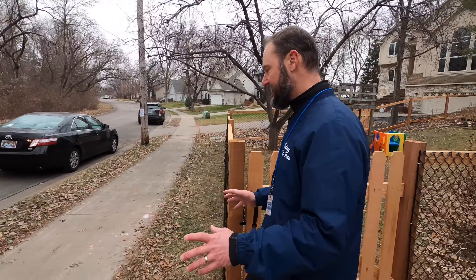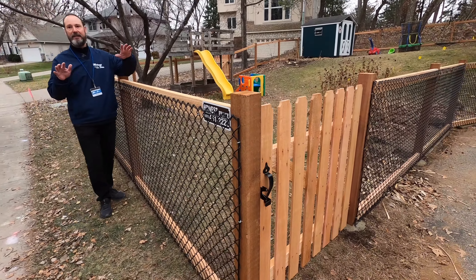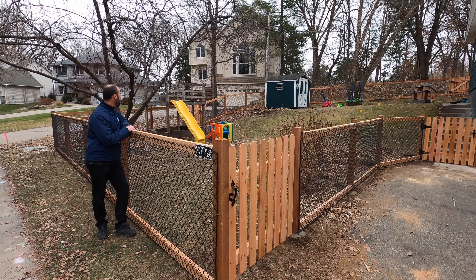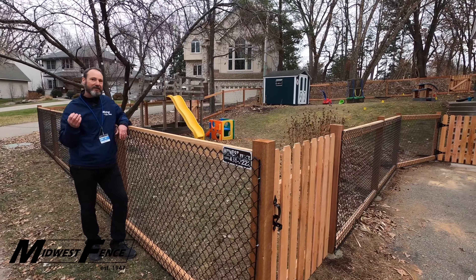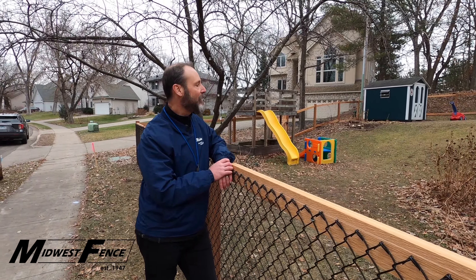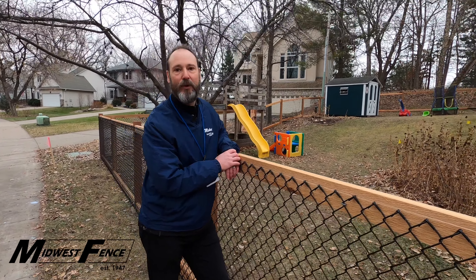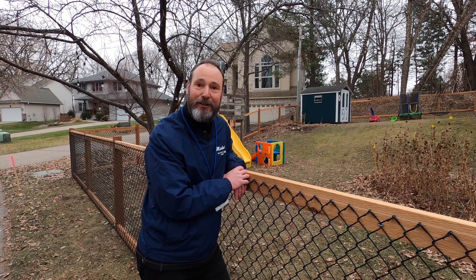The advantage with one of these systems is it is a great pet containment fence, great for kids, and it gives you a better look than a standard black chain link fence. It's a little dressier, has a nice appearance, and it's very affordable. You can find out more information at midwestfence.com. Thanks for watching.